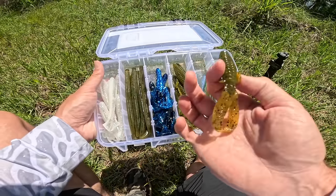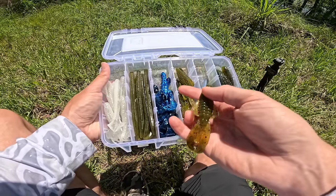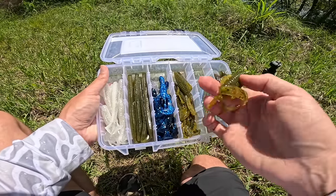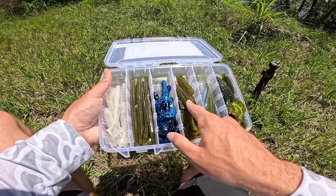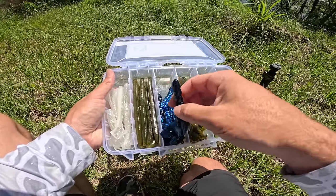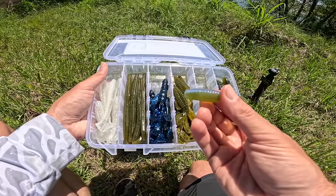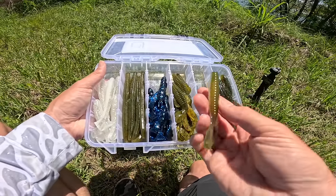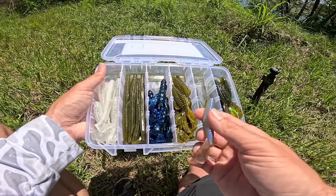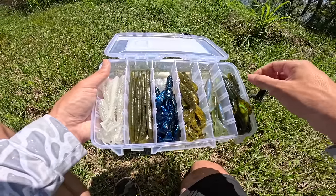Next we got a Rage Bug in Green Pumpkin — a similar bait to the Rage Crawl but more of a beaver style. It's got a standard natural color. It's cool that we have the natural in the Rage Bug and the darker watercolor in the Rage Crawl. Moving on, we have the Rage Menace in a natural color with some bluish swirl on the bottom and a little green on top. I don't use the Menace as much, but back when I fished tournaments I caught a ton of fish on it.